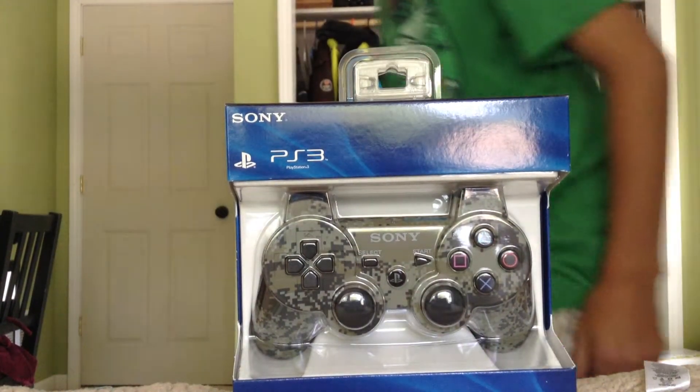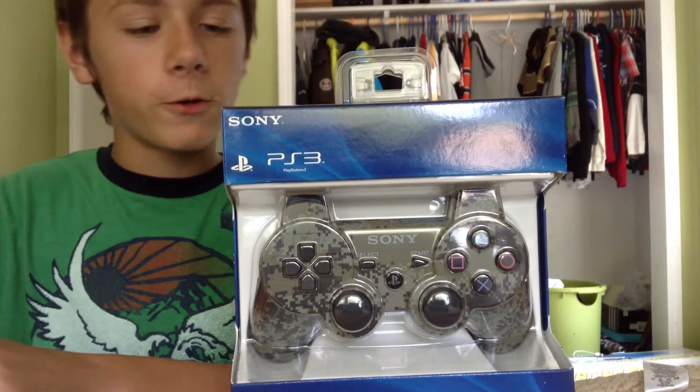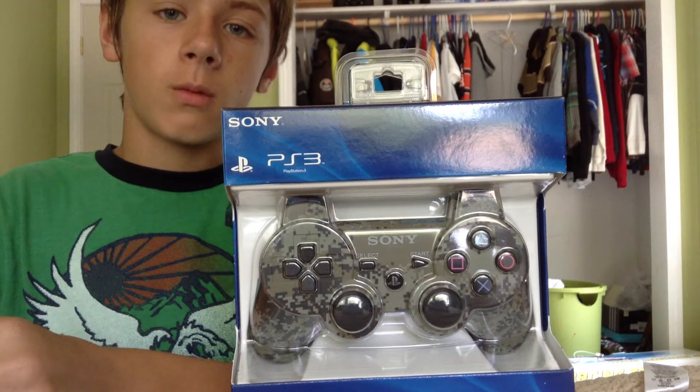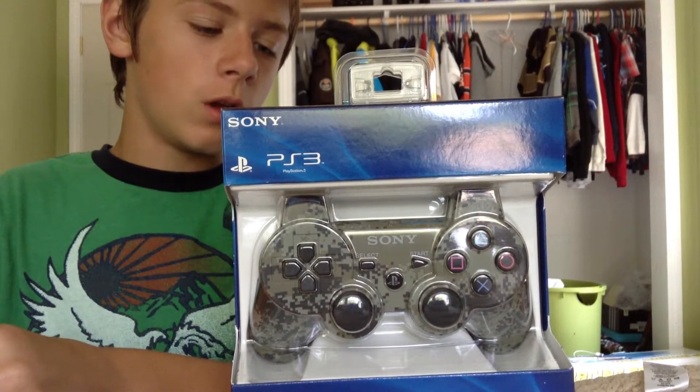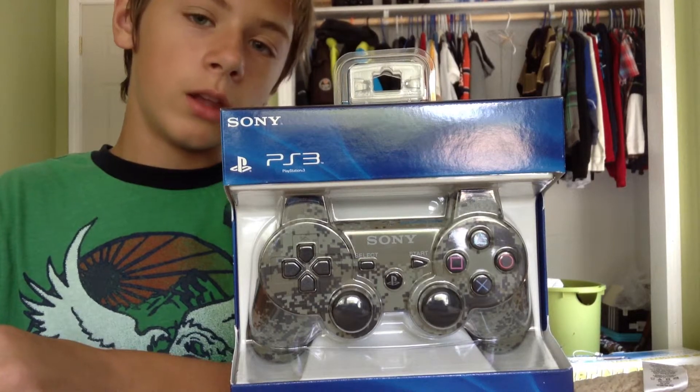Hello again YouTube, this is David here again with an obviously official PS3 DualShock 3 Wireless Sony 6-axis Bluetooth official controller.